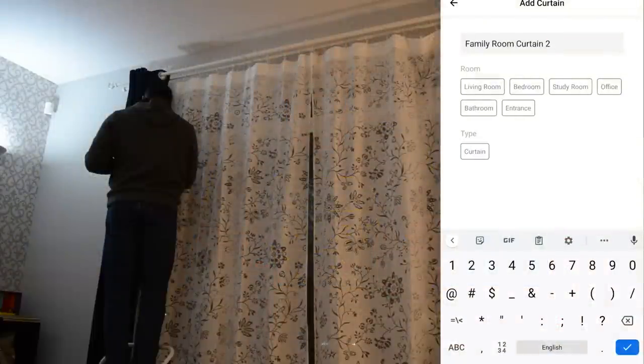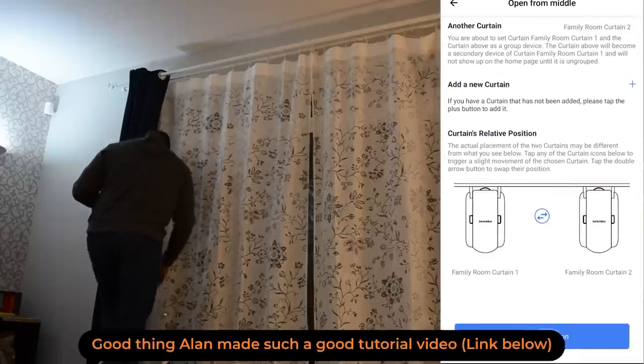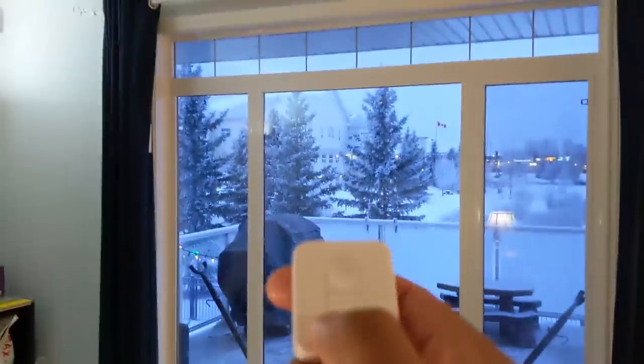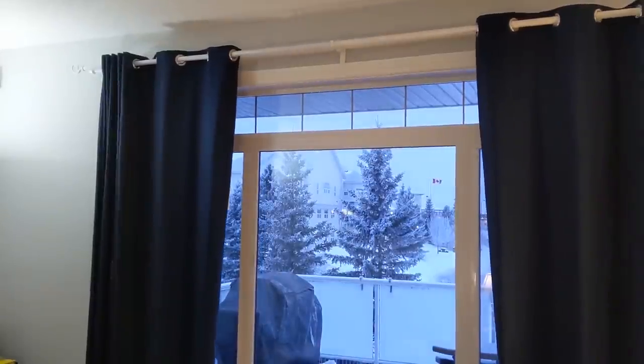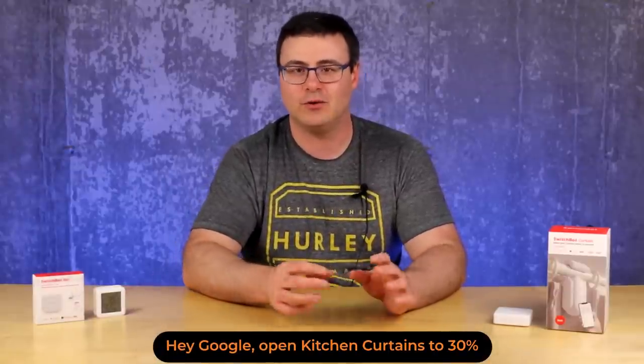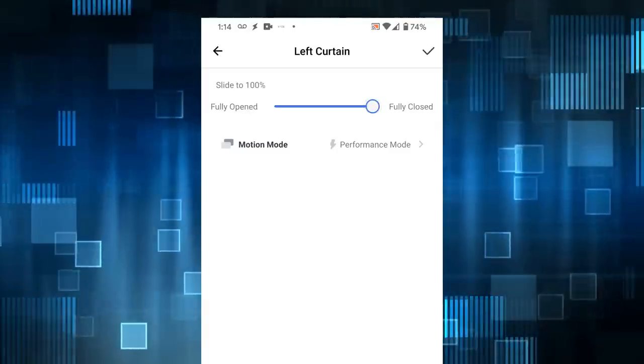I had to figure out the app — it was a little confusing that you install the first curtain and then add the second curtain within the first curtain to get them to pair. Then I had to configure the remote after both curtains were installed. Once past that, my integrations with Google, Amazon, and Samsung started paying dividends — not only could I open and close the curtains, but I could move them to any percentage. The little remote also became really useful, letting me set things to 50% or 60% with ease.